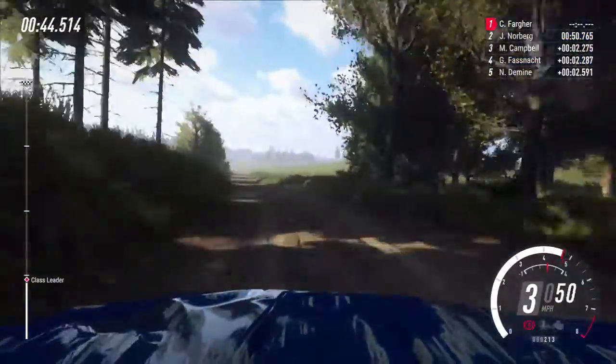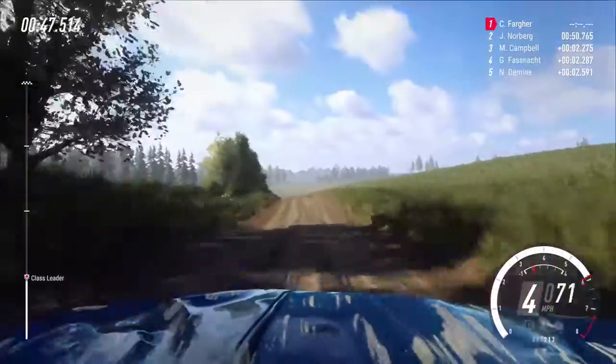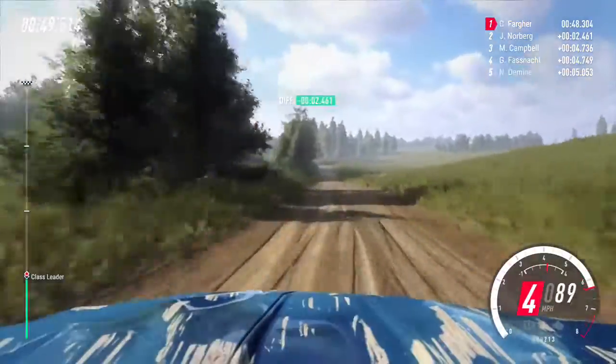Right left of a crest, 100, 6 left long, opens of a jump, 50.